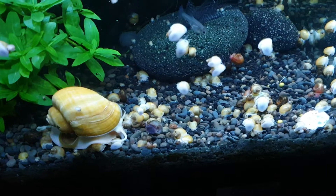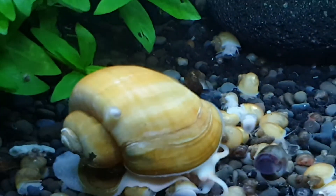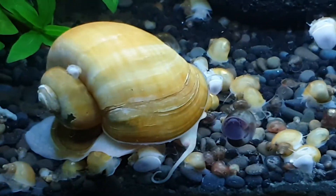All the babies are going really well. I have this snail because it got given to me and it was already really badly damaged. Poor guy.